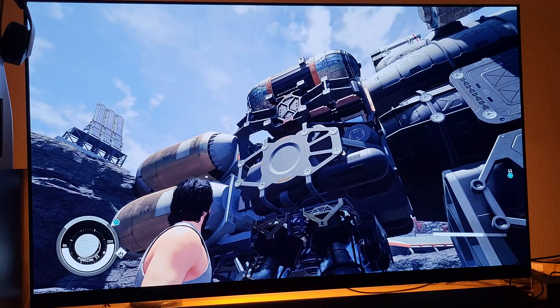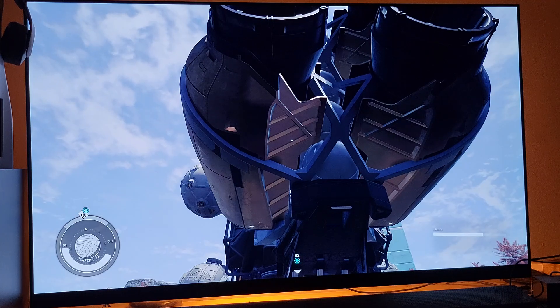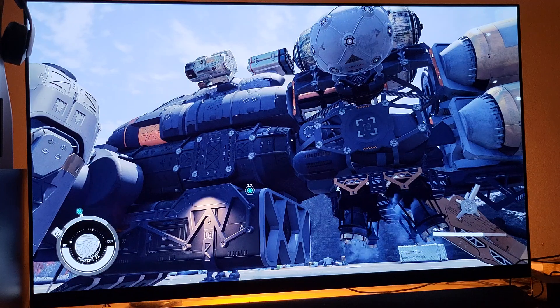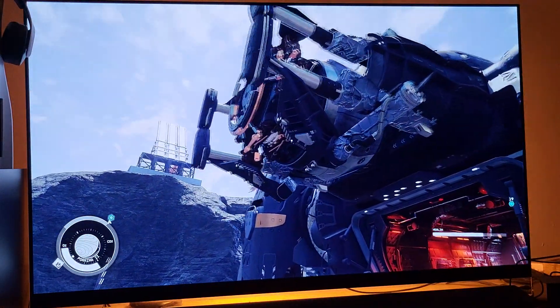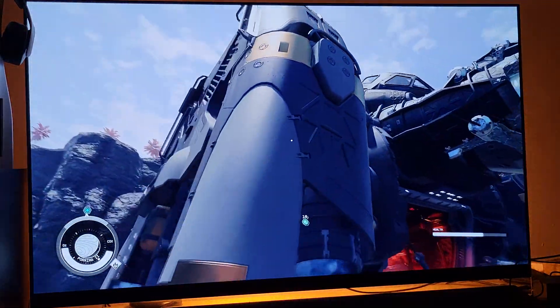It looks amazing. Let me go into first-person mode just to show you. Keep in mind this looks a million times better in person when you're watching it on your OLED screen. So let's say you have a 77-inch or 70-inch OLED TV — this will look phenomenal. Think about that — there's your high-end PC in your living room. Whether it's a 70-inch, 75-inch, or 77-inch TV, you are going to experience RTX 4080 greatness.